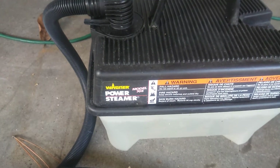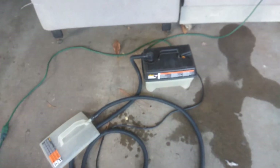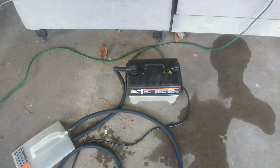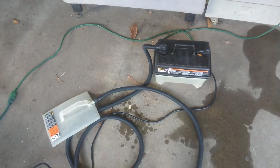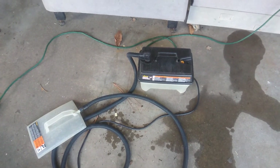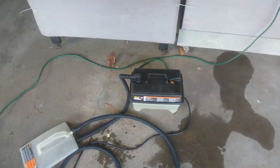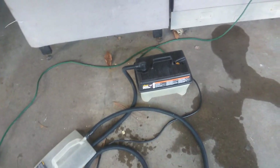This is a Wagner Power Steamer Model 705. It does work — it's a working unit, a nice little home unit here. If you have any experience or knowledge you want to share about this product, you can post on YouTube. I'm Cheap Dad, One Cheap Dad on YouTube. I do a lot of product reviews on the One Cheap Dad YouTube channel. Thanks.